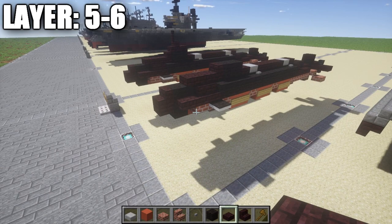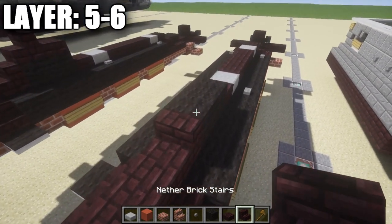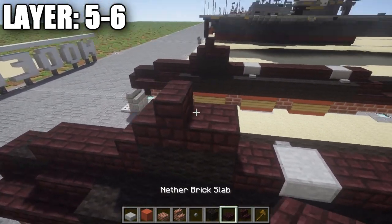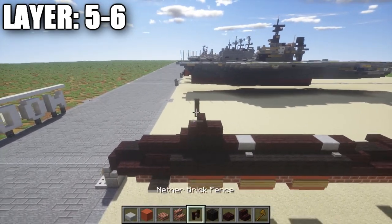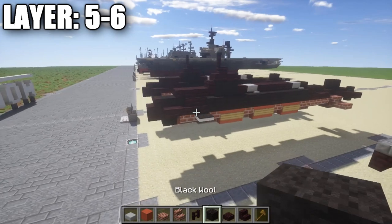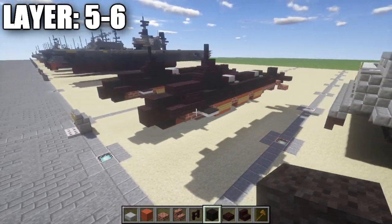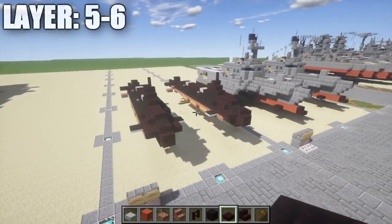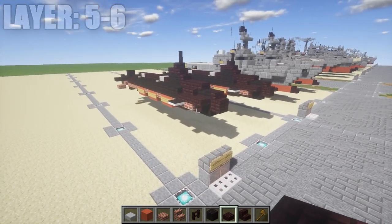For layers five and six, start by taking a nether brick stair and placing it on top of this black wool block, followed by a nether brick half slab back from the stair. Lastly, grab a nether brick fence post and place it on top of the nether brick stair to make the top of the conning tower.